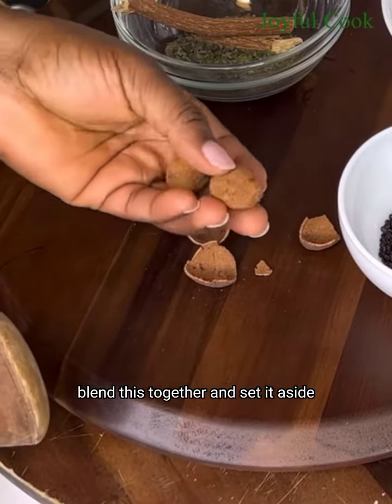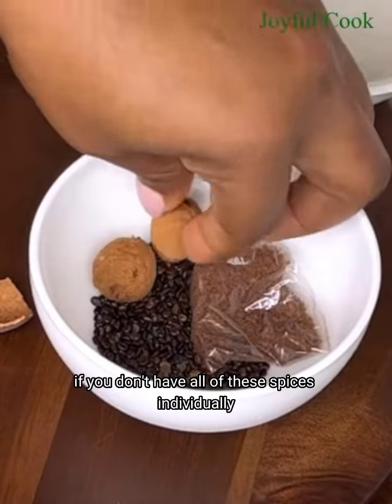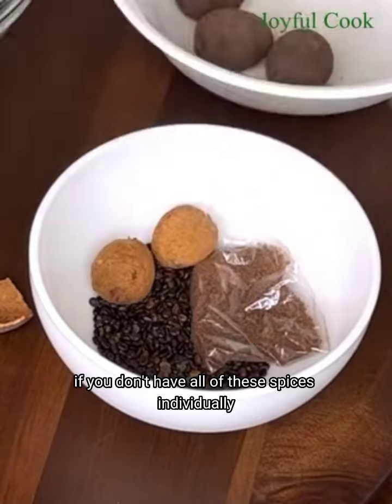Hello everyone and welcome back. Today we are making seafood banga soup, so keep watching if you want to see how I made this. It is very easy. To begin, you want to wash the banga seeds, place them in a pot, add water, and cover for them to cook until done.